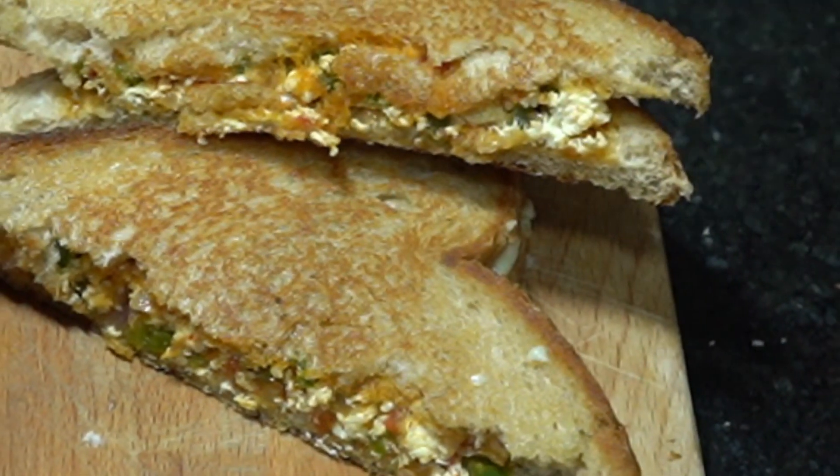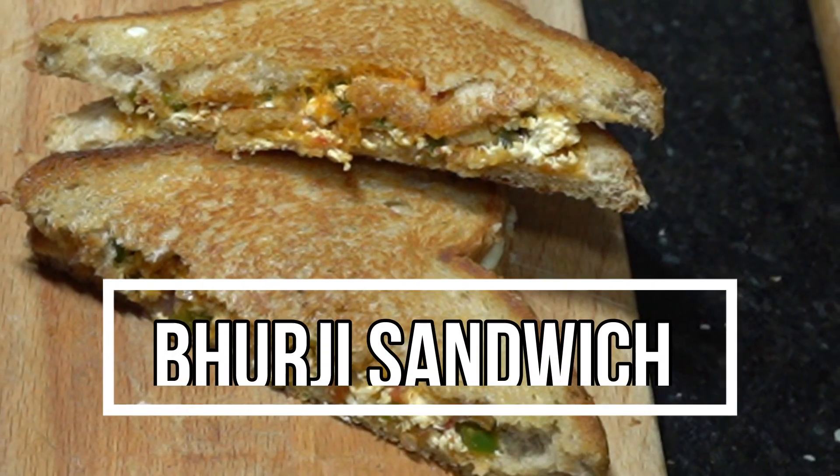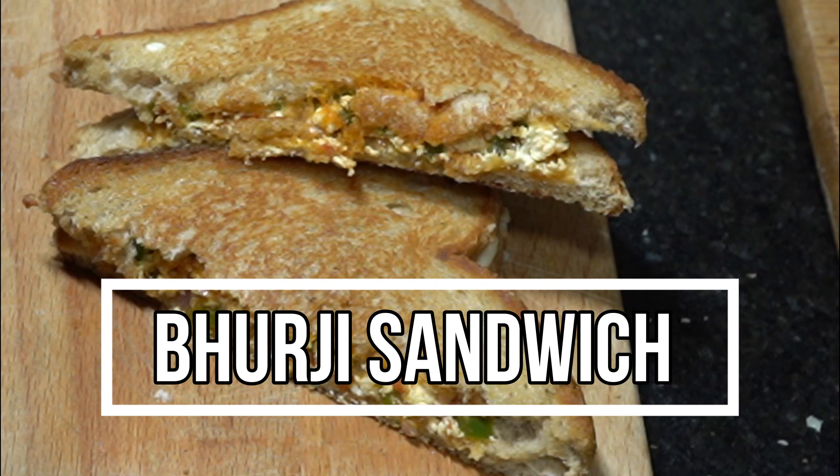Today we are going to make a special dish — this is a paneer bhurji sandwich. Guarantee you will get water in your mouth!